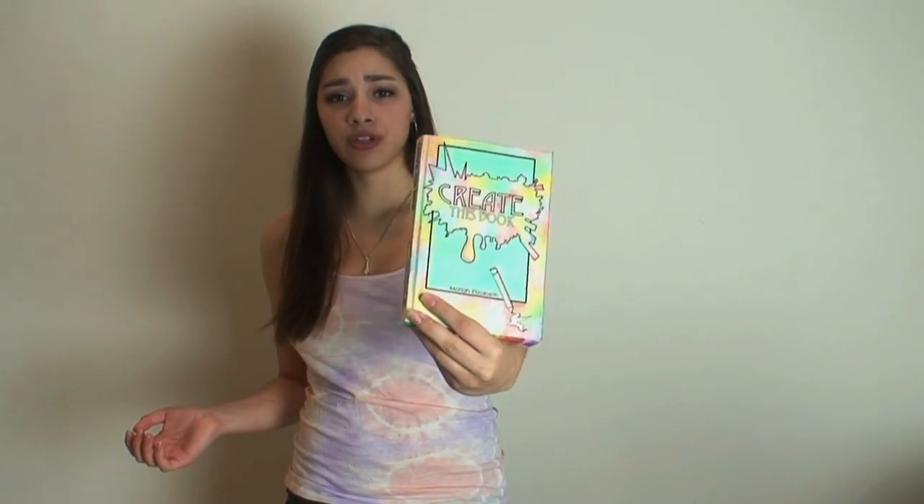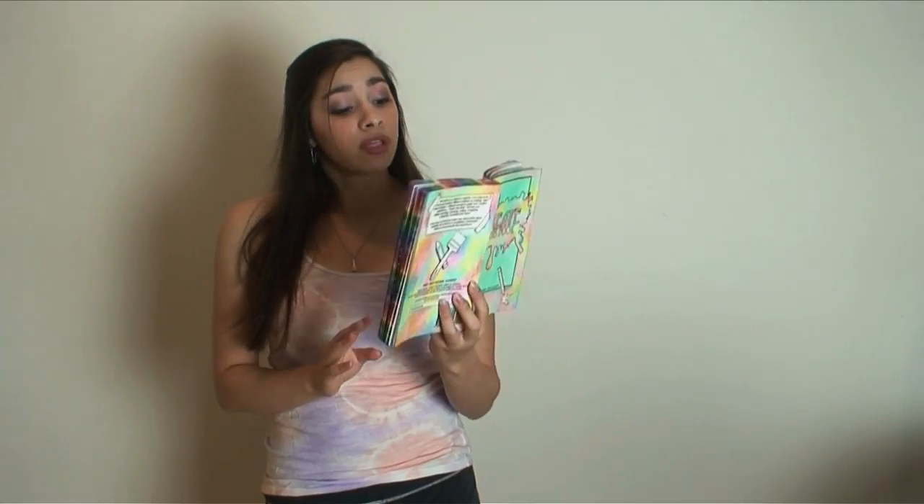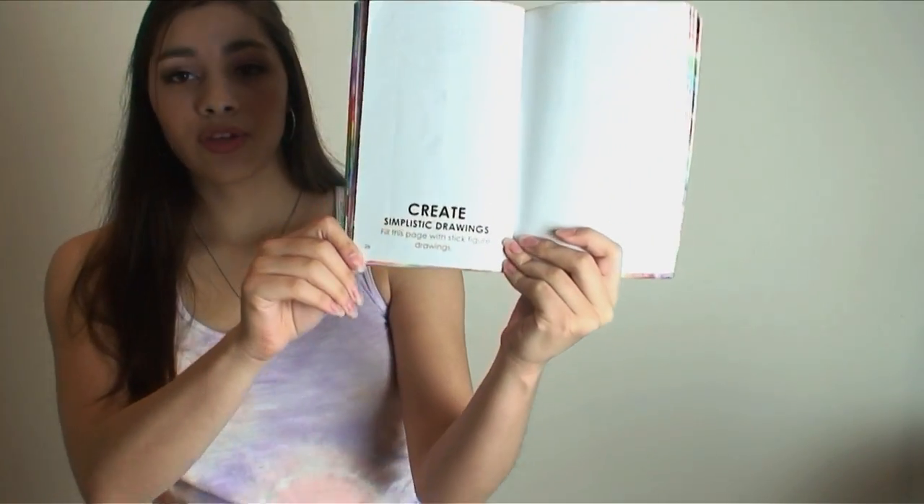Hey! So of course I'm here to do another episode of my Create This Book series. Today I'm going to start with page 28 and the directions say,